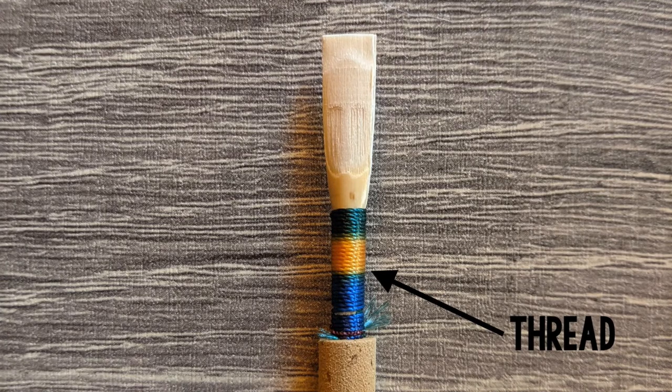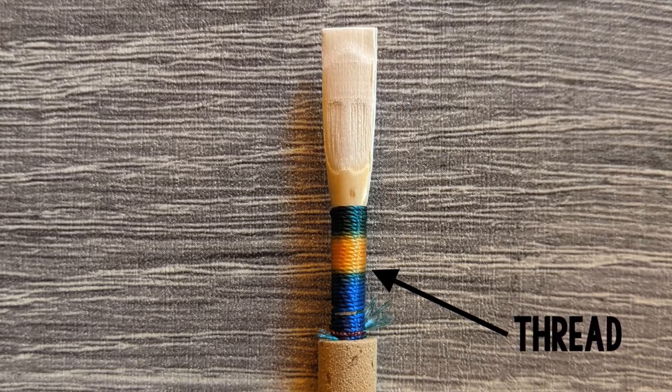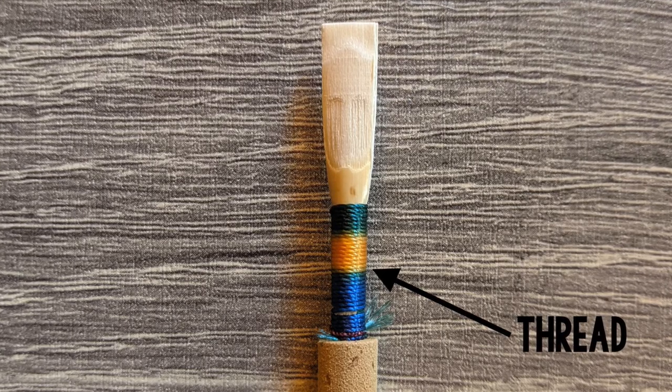This part of the reed is where the cane has been tied to the staple. Students should place their fingers on the thread to put in and take out the reed from the well.